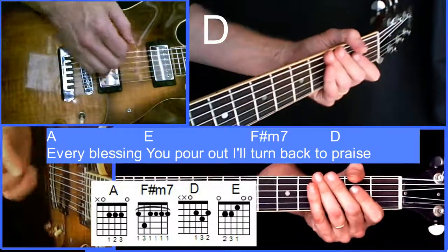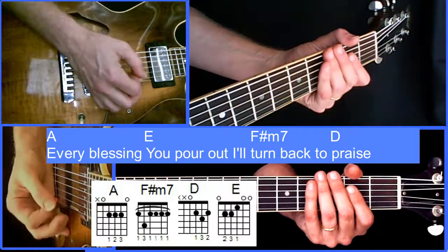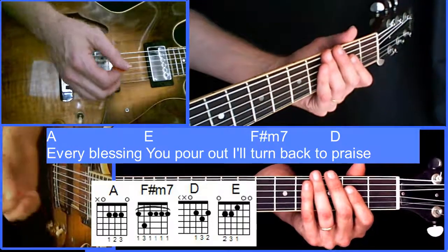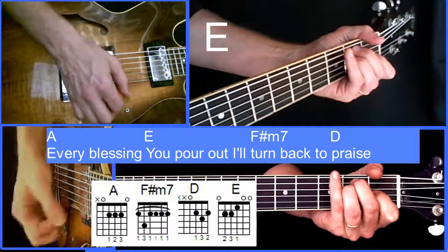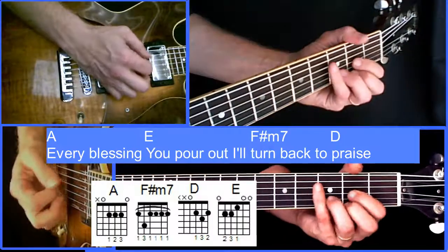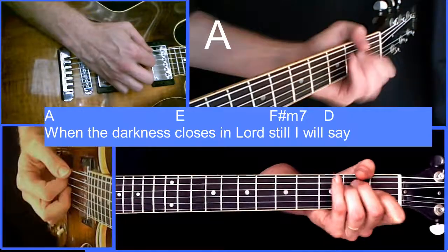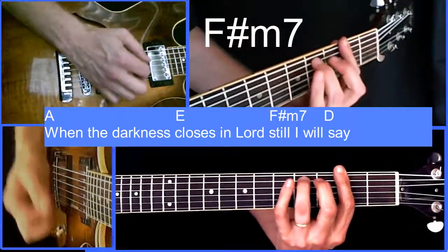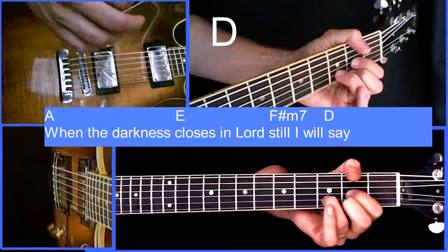Next I'm going to play a very simple rhythm for the beginners out there along with the words, so you can see how it fits over the chord changes. Here we go: 'Every blessing I'll turn back to praise, when the darkness closes in, Lord, still I will say.' That's how it fits at about the pace of the song.